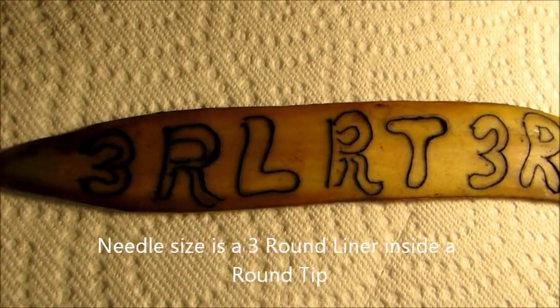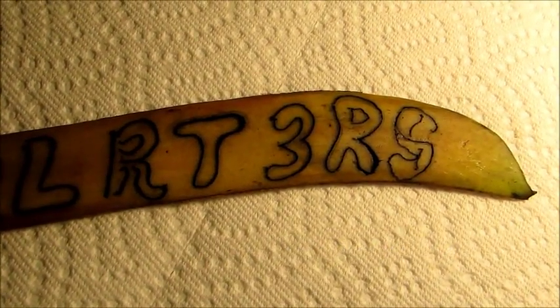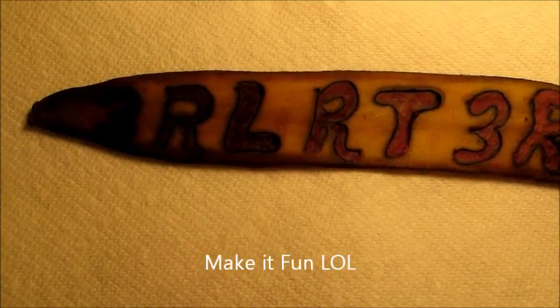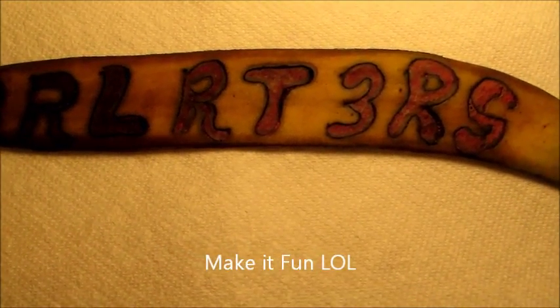I did this one with a three round liner with a round tip and a three round shader with a round tip. Here is the three round liner with the round tip and the three round shader with the round tip.